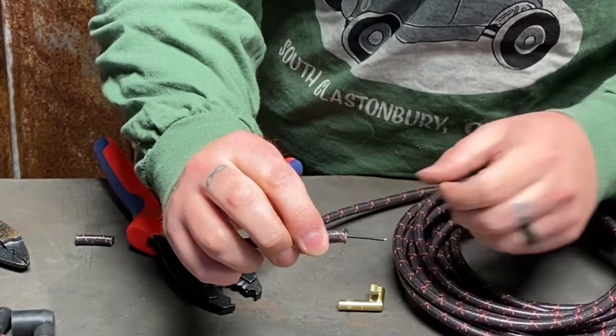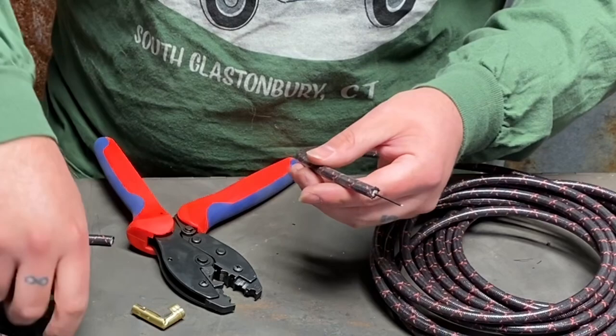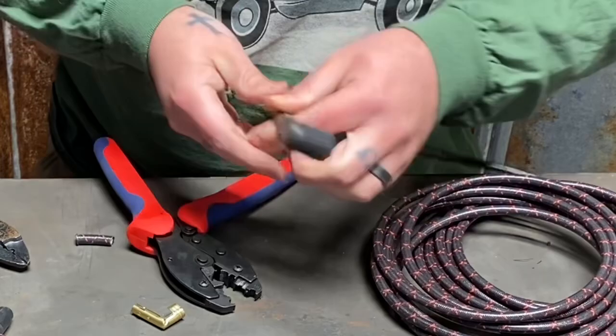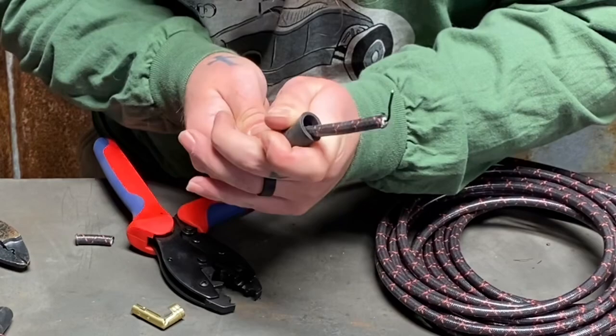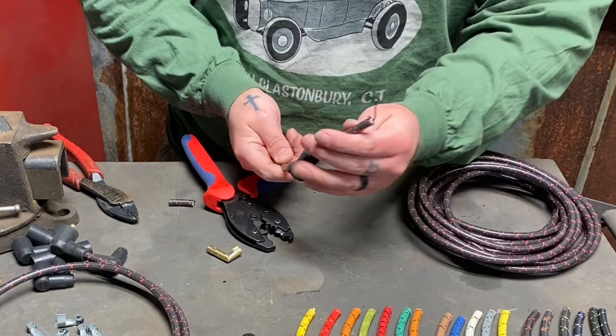If the inner insulation pulls away on itself, that's no good — cut it off and try again. When putting on the boot, I recommend booting the wire before you strip it. I'm thinking out loud here so I'm doing it after, but boot it before just to play it safe. If you're having a hard time sliding the boots on, spray the wire with aerosol window cleaner — not Windex, but aerosol window cleaner — and that'll work out really well.